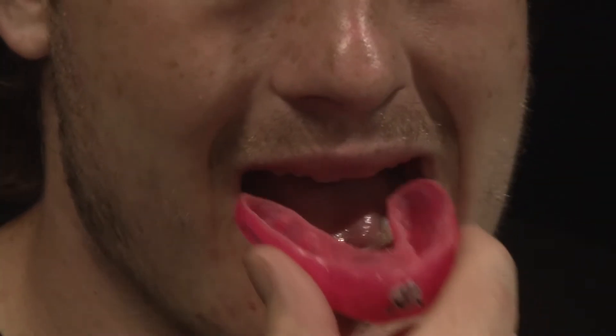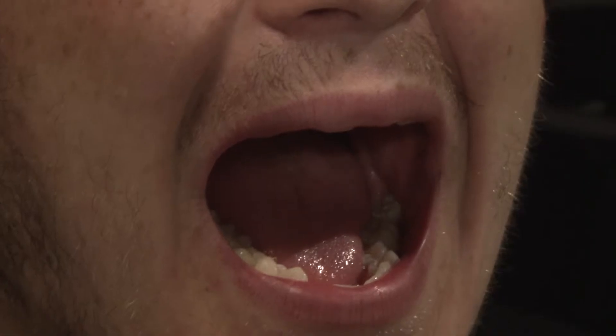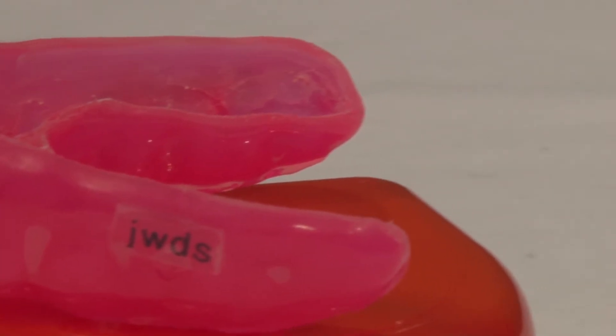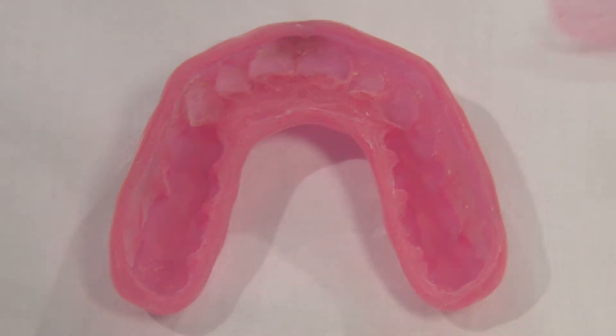They are essential in protecting against concussions while also protecting the athlete's teeth, mouth, and tongue. The custom mouthpieces are made with a special rubber putty mixture to create the perfect negative mold to protect against any hits or blows to the head an athlete might take in the game.